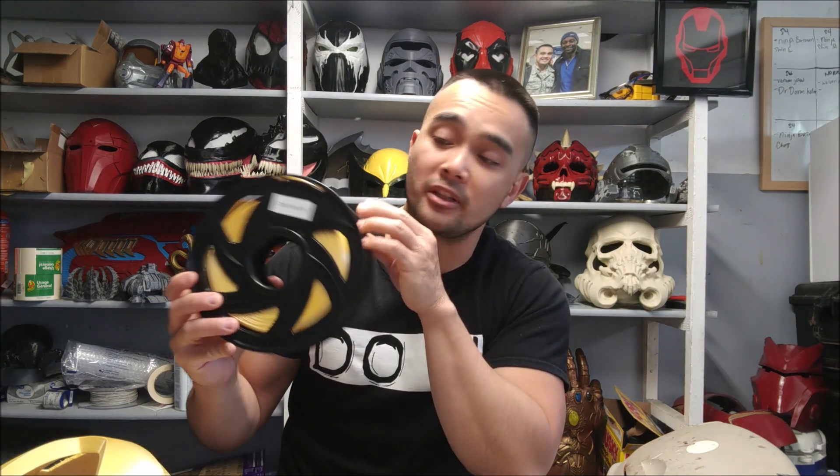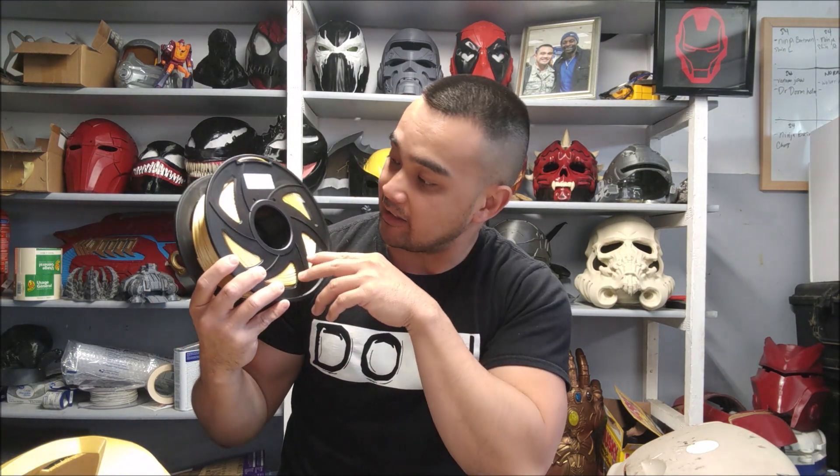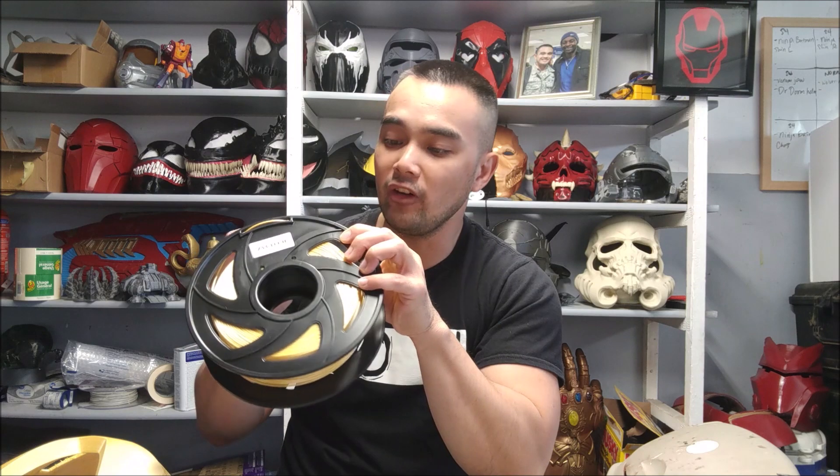What's up guys? So in this video I did a test of this silk gold filament from Ziltek. It's one of their higher end filaments. It's still PLA — it still prints at around 205 to 210. I've heard a lot of good things about it, so let's go ahead and jump in and show you guys what I did to test it and I'll tell you my findings.